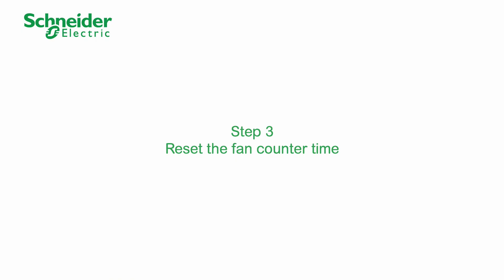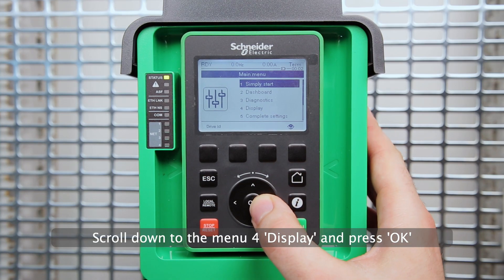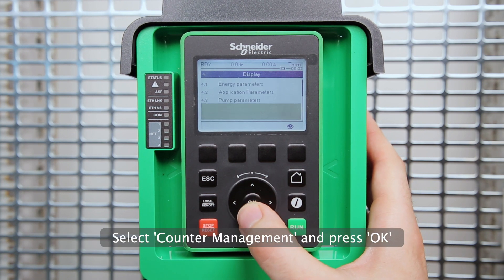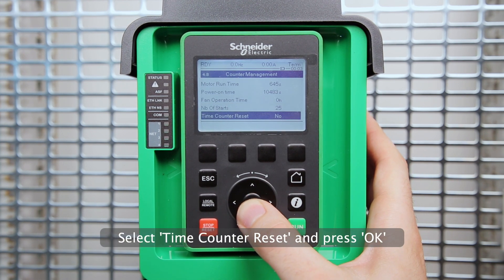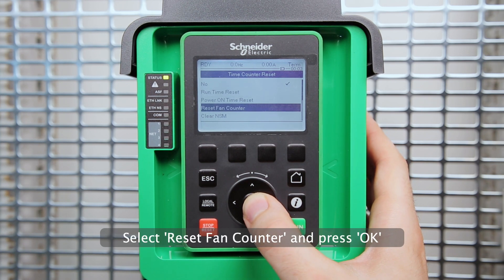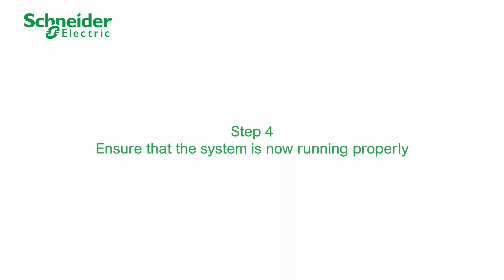Step 3: reset the fan counter time and restart the drive. Scroll down to the menu for display and press OK. Select counter management and press OK. Select time counter reset and press OK. Select reset fan counter and press OK. Step 4: ensure that the system is now running properly.